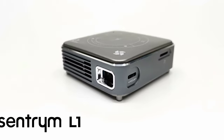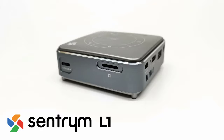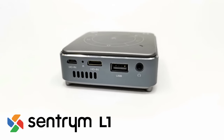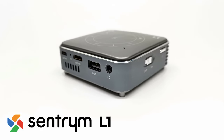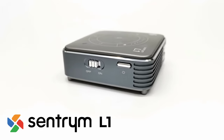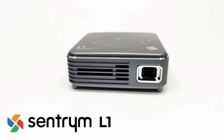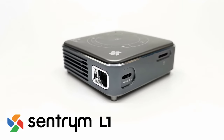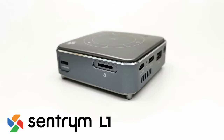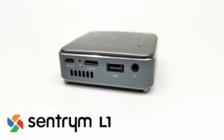Welcome viewers. Today on TV Box Top I have a compact mini LED projector from Centrium — the Centrium L1. It's a 480P compact projector with built-in Android 9 operating system, built-in touchpad controls, and digital keystone correction. In this review we'll take a look at its compact innovative design, its input/output peripherals, its built-in Android OS, touchpad controls, display and sound quality, and its pros and cons. Stay tuned, my full review is up next.